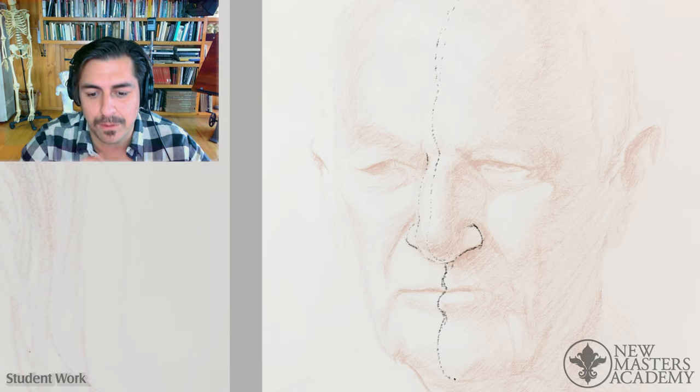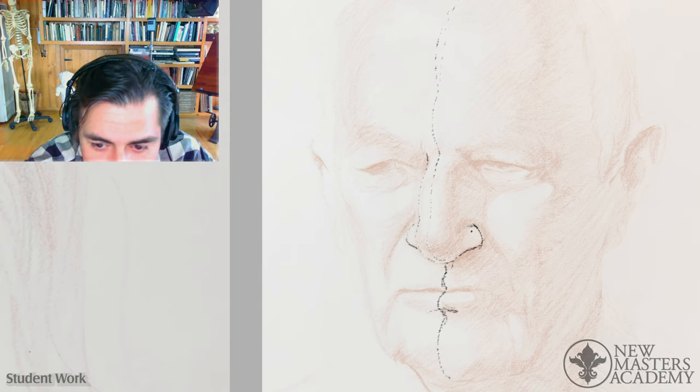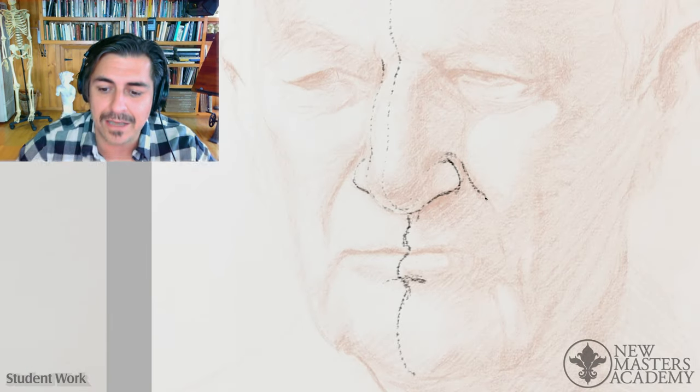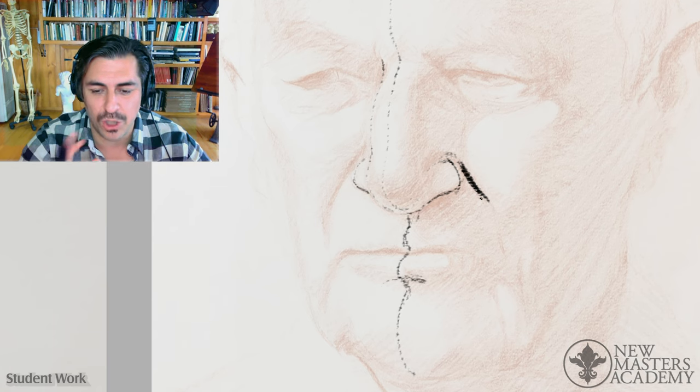See how much the centerline would improve things — you would have made different decisions in a lot of areas if you had that. This is nice. You're doing the nasolabial fold and you're kind of thinking of this as a line, but it's a tonal drawing.